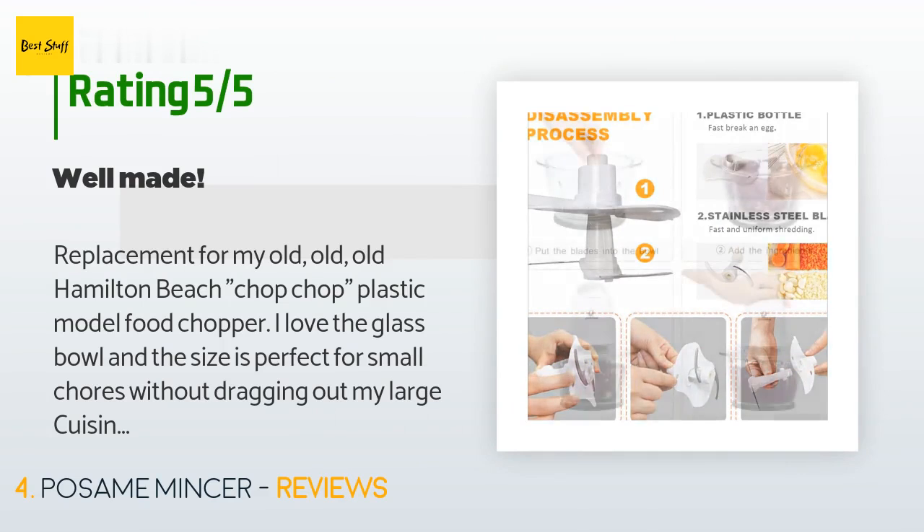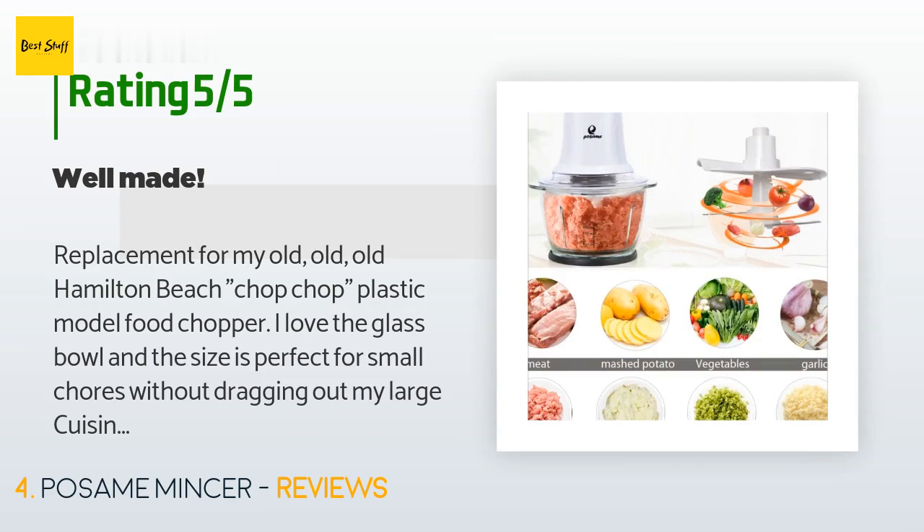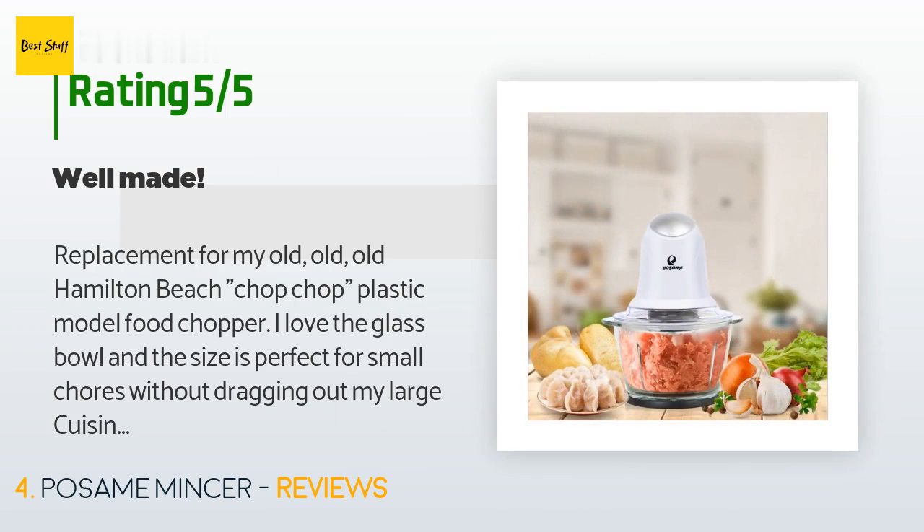A customer said: replacement for my old, old, old Hamilton Beach Chop Chop plastic model food chopper. I love the glass bowl and the size is perfect for small chores without dragging out my large Cuisinart food processor. Hopefully it will last as long as the Hamilton Beach one did for me.